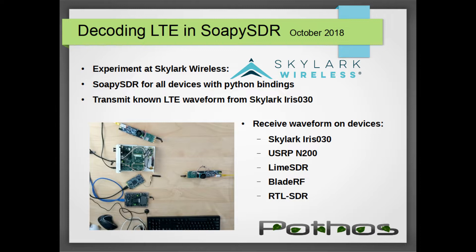All of the devices pictured are supported by SoapySDR, which means we could write a single application to transmit and decode an LTE waveform and run it on all of the devices pictured without very much effort. There were some quirks involving sample rate limitations on certain devices, which I will go into more on the next slide.